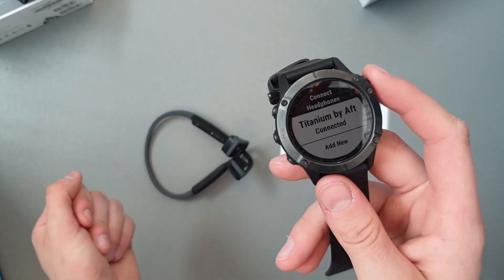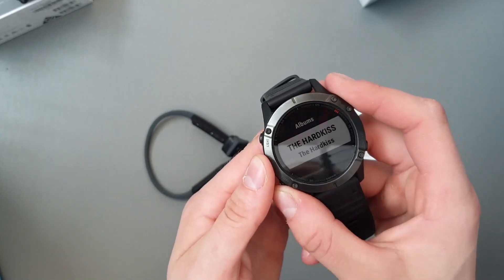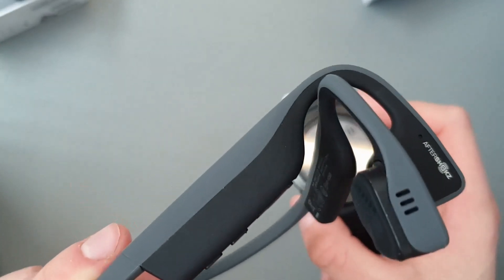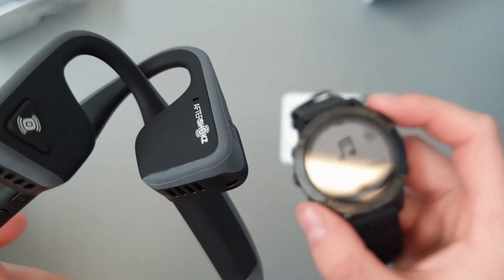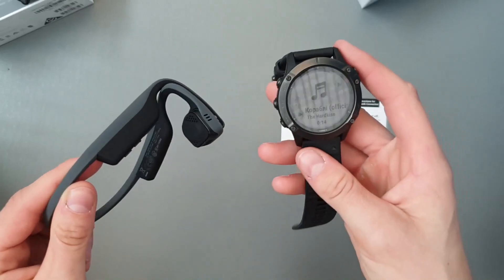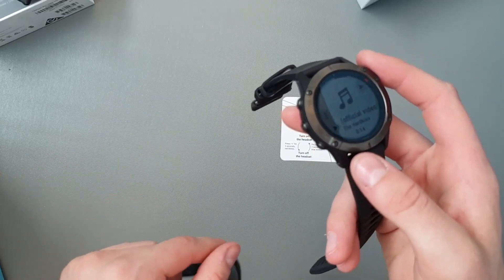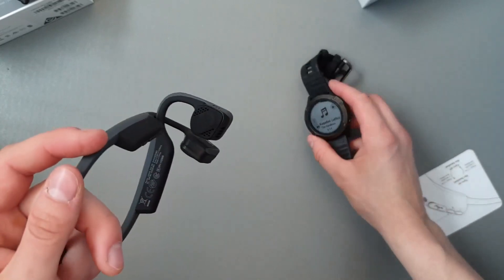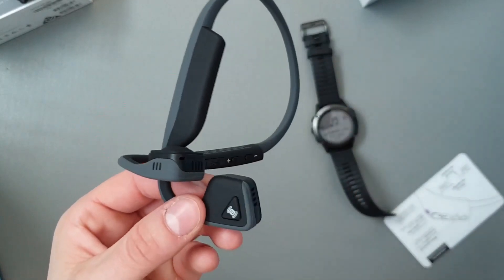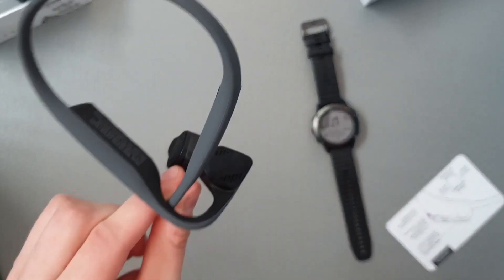Let's give it a go — there is a little bit of sound here. I'm excited to put them on now. You can either push play or pause on your device such as a mobile phone or the watch, or you can push play and pause directly on the headphones.